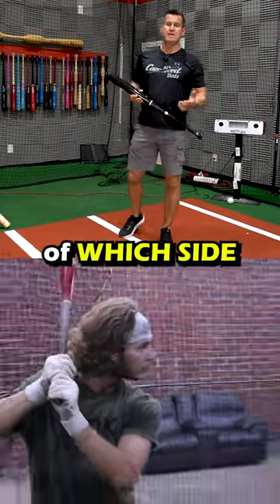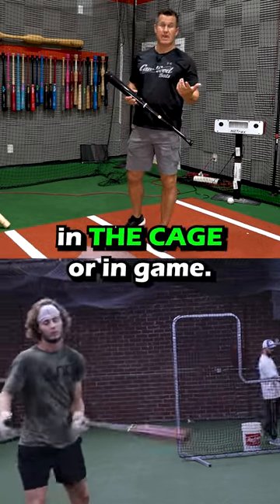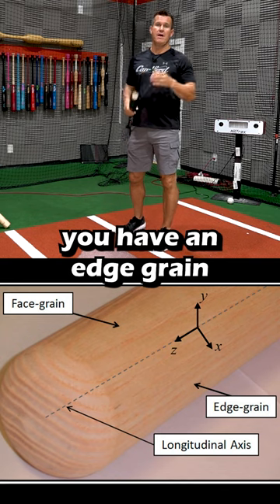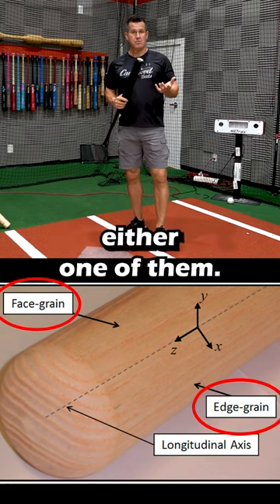I just want to give you the knowledge of which side of the bat you should hit on, either doing your drills in the cage or in game. So with a European beech bat, you have an edge grain and a face grain. Here I have a black bat, and you can't see either one of them, so I'm going to give you the two things to look for.